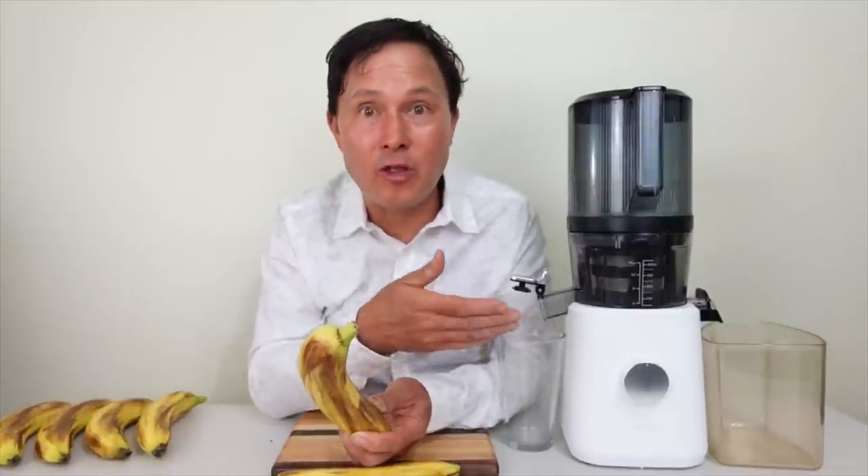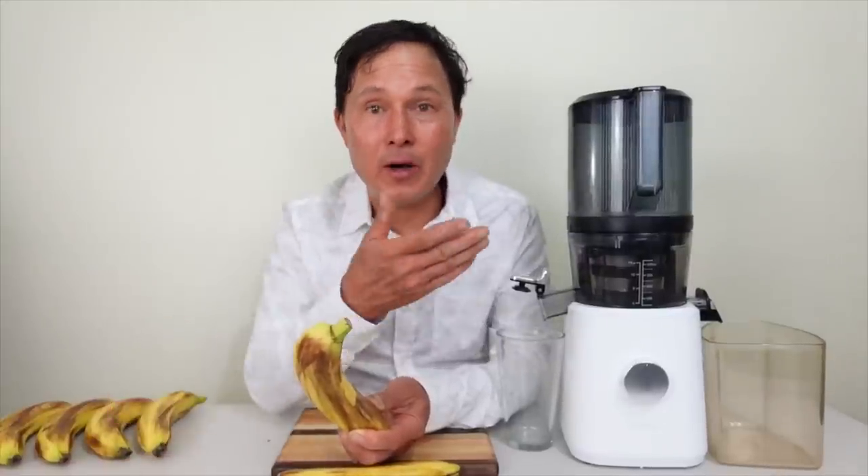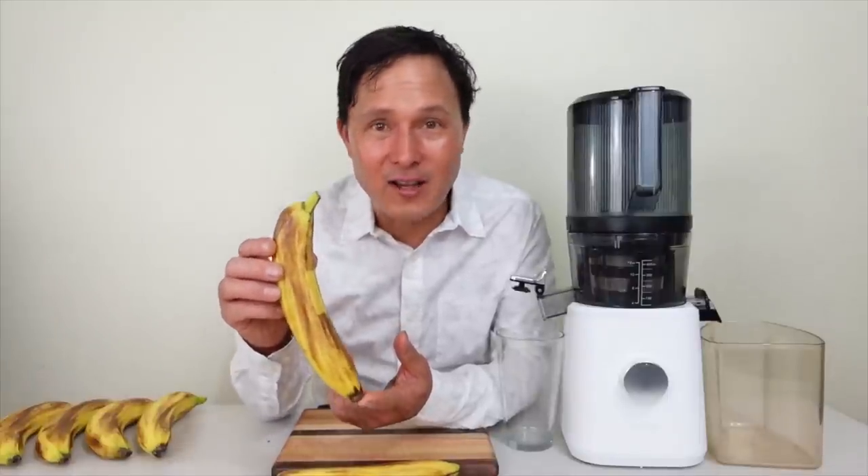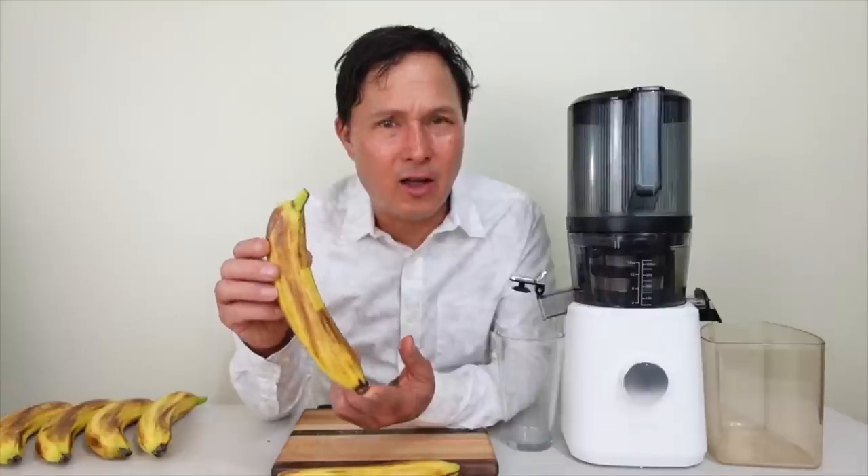Whether it's buying a juicer you'll actually use, or cutting-edge juicing tips, I want to show you information you won't hear on any other channel. A lot of channels just repeat standard recipes — I'm giving you the cutting-edge information. If you're not already subscribed, click the subscribe button and the bell so you get notified when new videos come out.